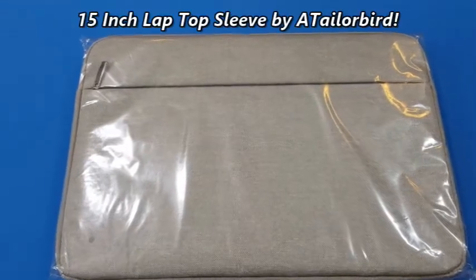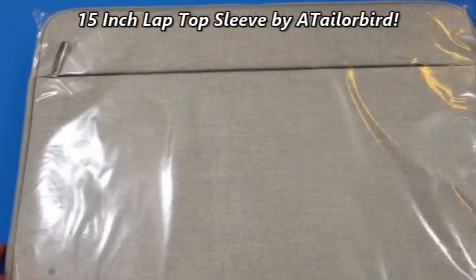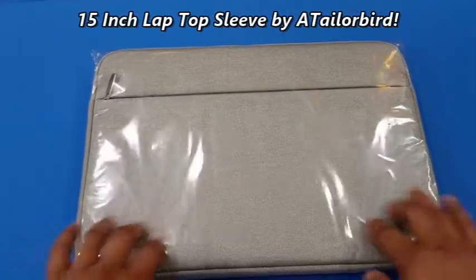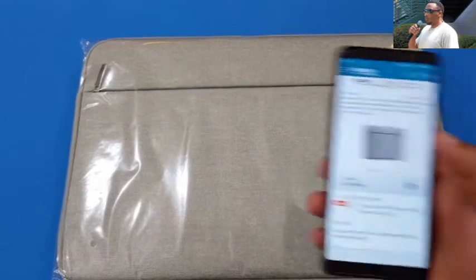What's up YouTube, this is LamanFJ. I'm gonna do a quick video on a sleeve for your laptop. This fits the 15-inch, 15.6-inch sleeve. It looks pretty nice, we're gonna check it out.